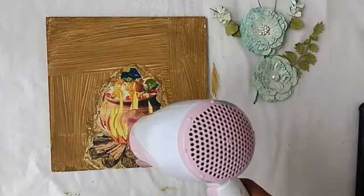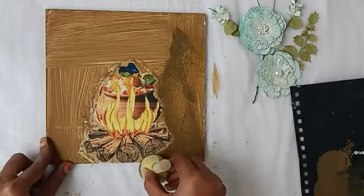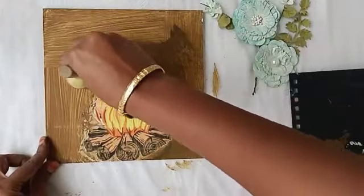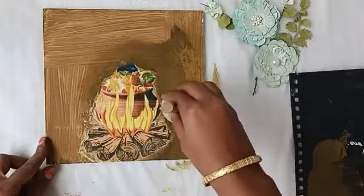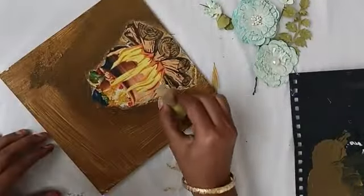After the second coat, we apply the second coat. We use the same color in the corner, but the second coat is dark. Now we will blend the corners.